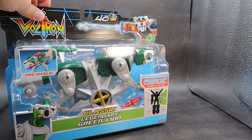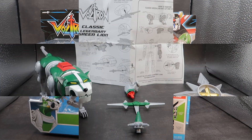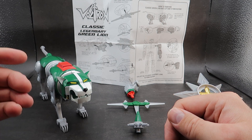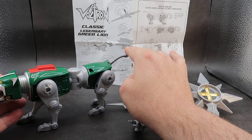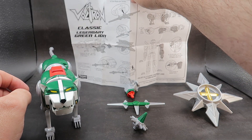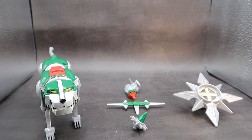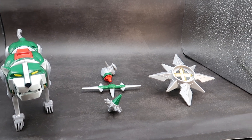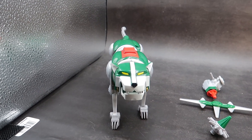No one wants to see the awesome green lion stuck in the packaging, so let's get him out and let this kitty roar. Here we have the green lion out of the packaging. Just like the red lion, he stands approximately 3.75 inches tall and is about 9.75 inches long. Also in the packaging, you get a nice set of instructions showing where his accessories go and how to transform him into a left arm. He comes with some awesome accessories for the lion and for Voltron, but before we take a look at those, I want to take a look at the lion himself.